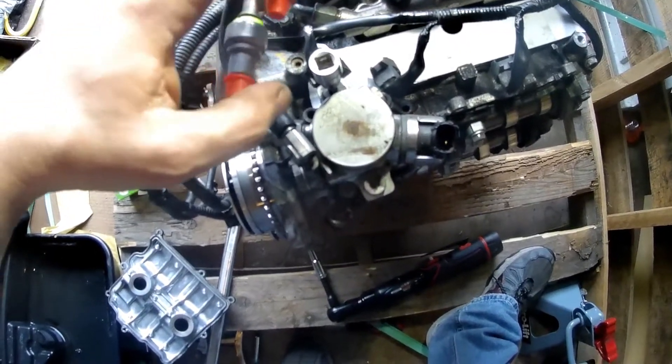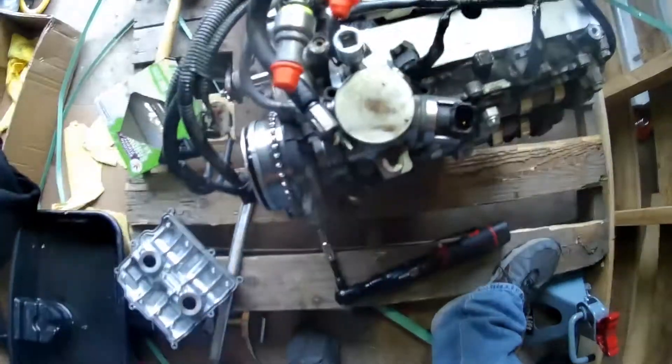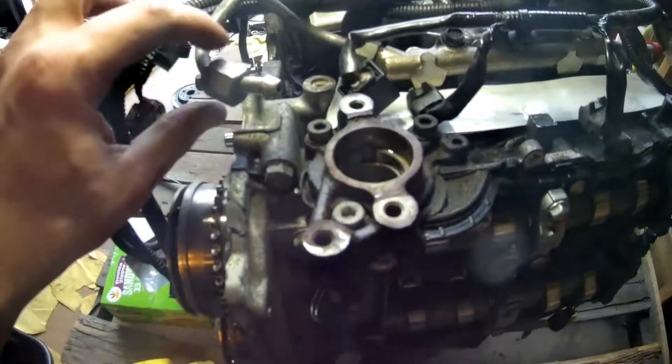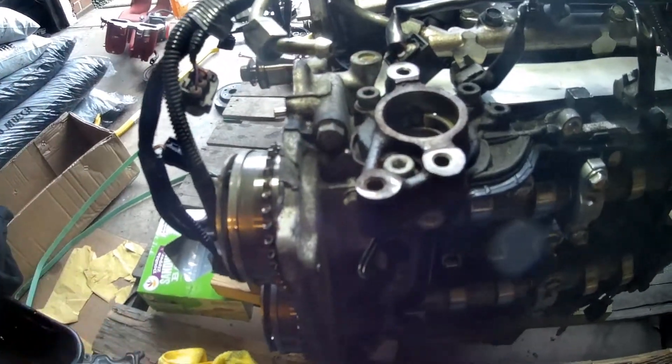The driver's side now has the fuel pump. Those fasteners are two T40s and then it should come off. To remove the fuel pump, you have to remove the 17mm hard line and then the pump just comes right out.